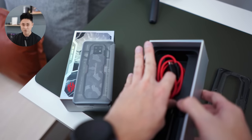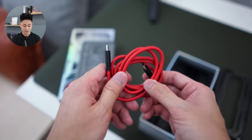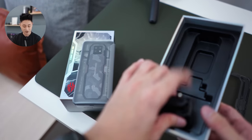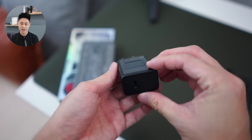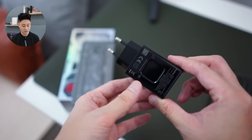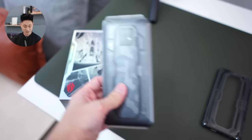You also get a Red Magic cable in the box — this is a Type-C to Type-C connector. Last but not least, you get the 65-watt gun charger in the box. It's a fairly small size charger, not something super huge like you see from other brands, but that's basically what you get in the box.